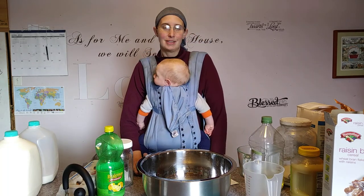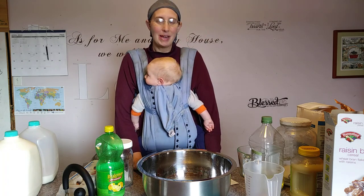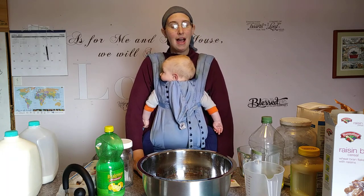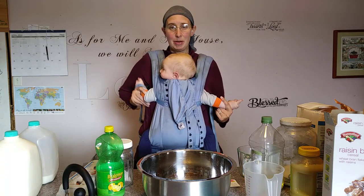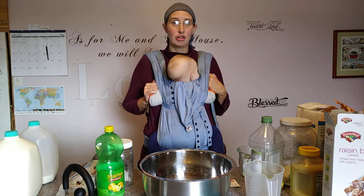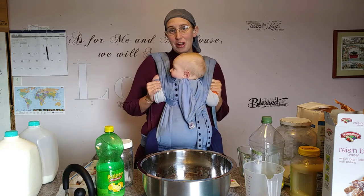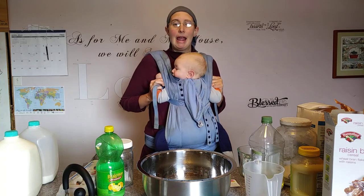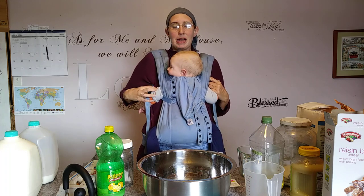Hey guys, welcome to Herding Little Cows. Today we're going to make some bran muffins, but we're also just going to chat. The original recipe calls them six-week refrigerator bran muffins. My friend Mary gave me the recipe because she knows how great they are for large families. This recipe makes 48 muffins — for our family of eight that's two breakfasts, about three muffins apiece.